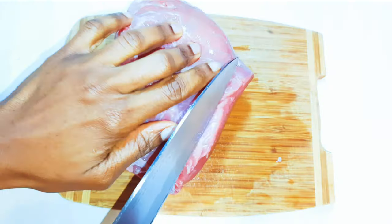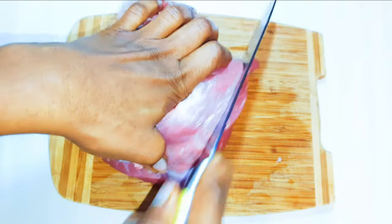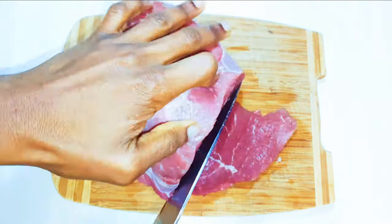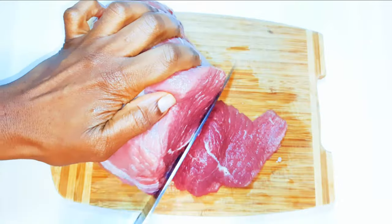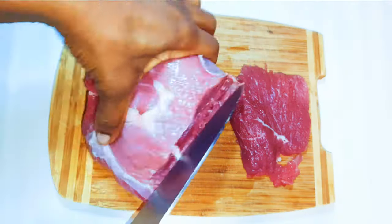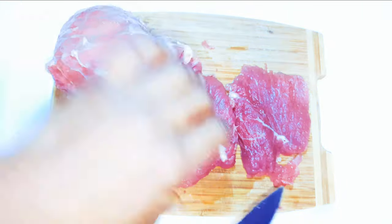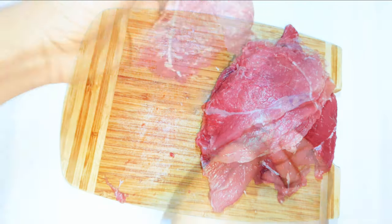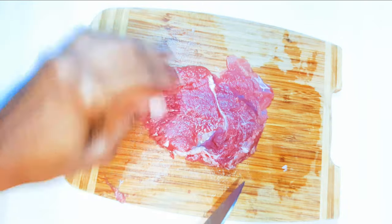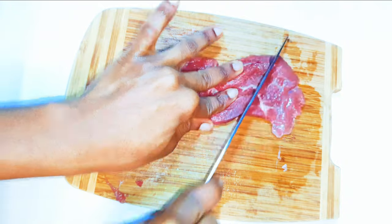I've got my beef here — as you can see, this is a very large piece. With the help of a sharp knife, I'll just slice it up. After slicing it, I'll cut the pieces into smaller portions, dividing each piece into about three or four.